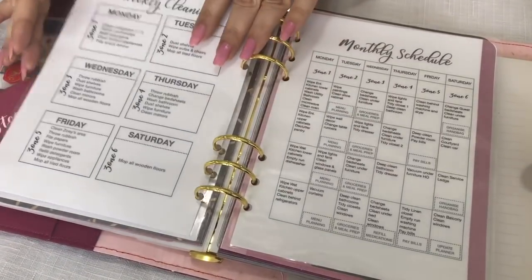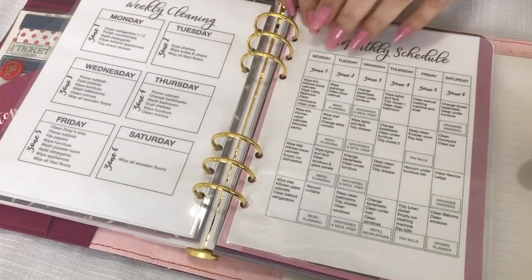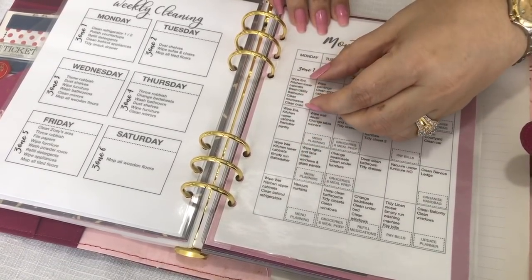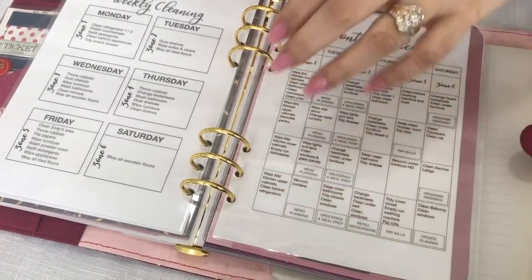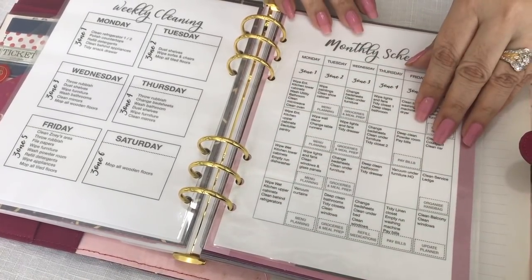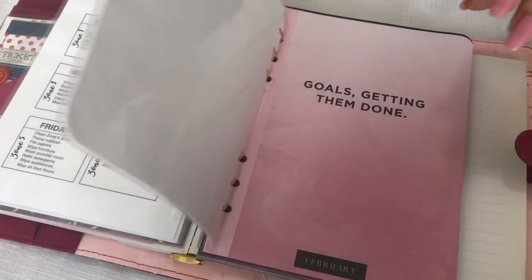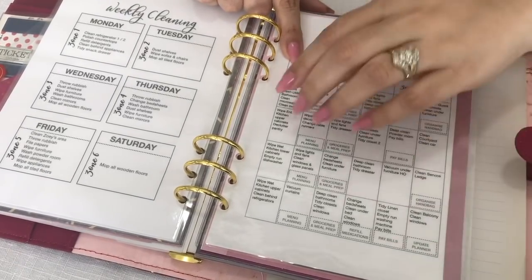Moving on to my monthly schedule, which is also broken up into zones, this is a list of things that need to be done every month. I do these tasks on the first week, these on the second week, and the third and fourth weeks as well, so all tasks are evenly spread across the days of the month. Because it corresponds with my weekly cleaning, in addition to all the things I do on Monday, I also do one set of these monthly tasks on a specific week of each month.